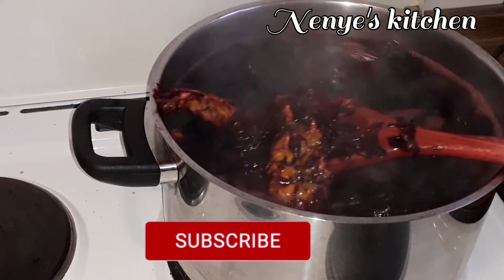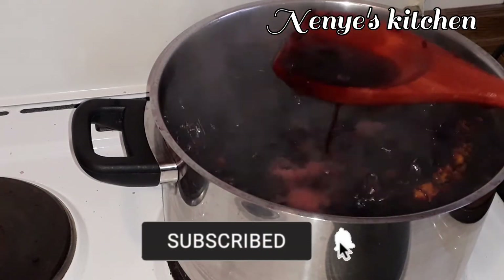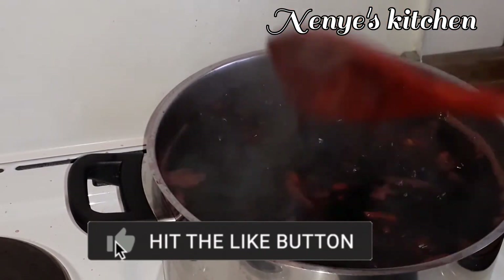Now subscribe to this channel and click the notification bell, and you can hit the like button if you like this video.